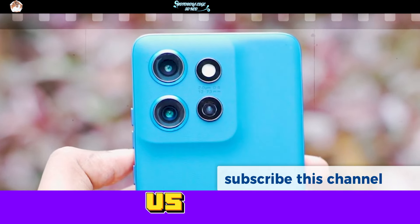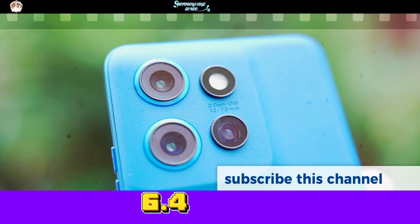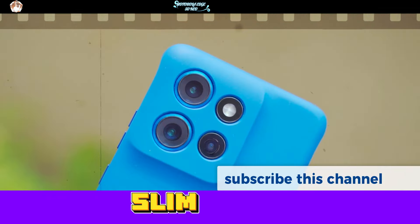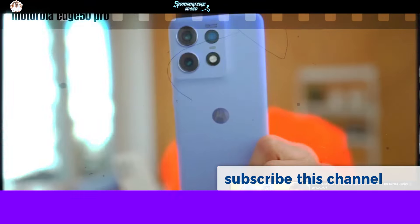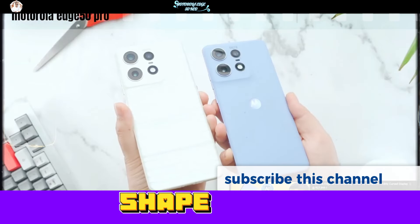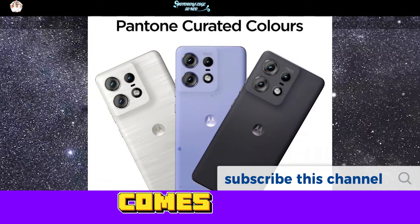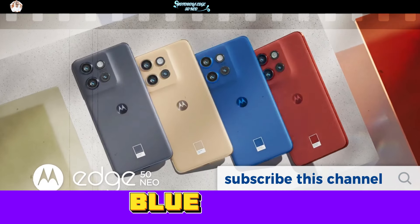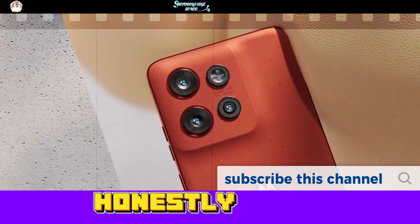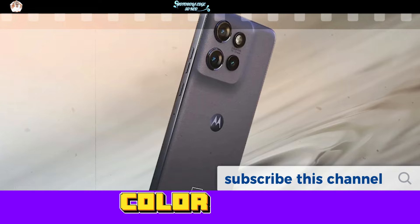Let's talk about the design. This phone features a 6.4-inch flat display with slim bezels. What makes it comfortable to hold is the compact, slightly squarish shape, with curves that just melt into your hand. It comes in 4 gorgeous colors: beige, red, black, and this bold blue. Honestly, that beige is super fresh — I haven't seen many phones rocking that color.